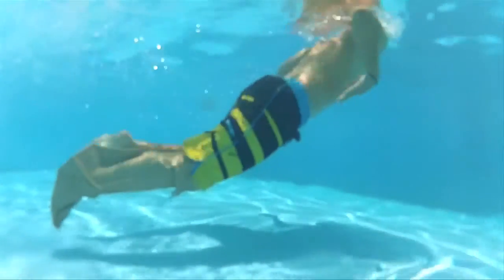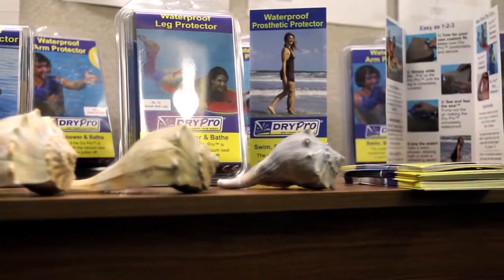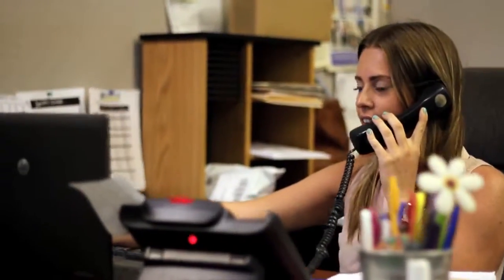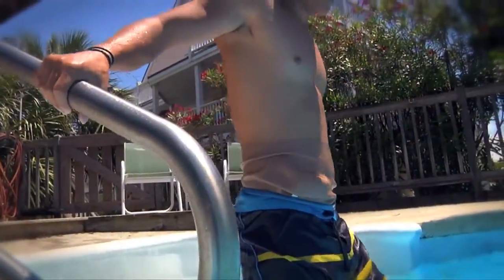Here at DryPro, we provide you with all the marketing materials in order to help you sell. We offer customizable brochures as well as co-branding on all of our products, with our customer service reps helping you out every step of the way.